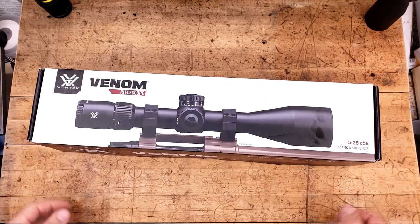Alright guys, I gotta back up my camera all the way for this because the box is so big it ain't gonna fit on the table.